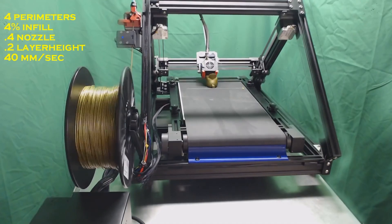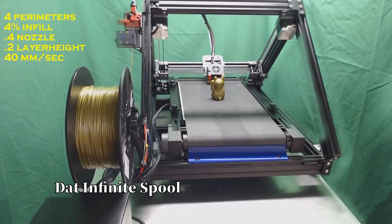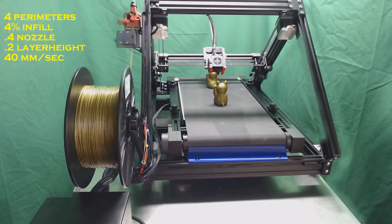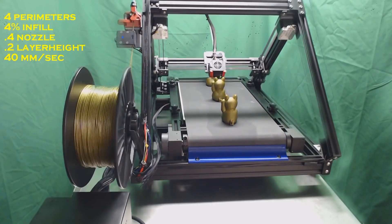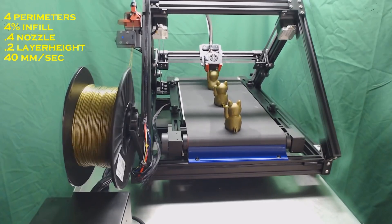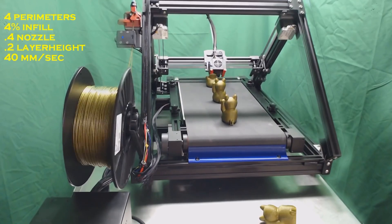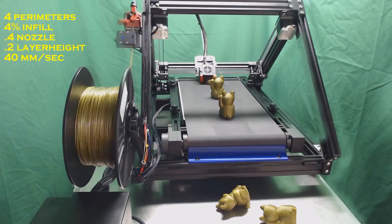With the upcoming Creality CR30 and other belt printer designs starting to become more commonplace, I believe there is something that a lot of people are not taking into account when deciding to purchase an infinite Z belt printer. While layer orientation is nothing new to those involved with 3D printing, I do believe that the 45-degree toolhead is something a lot of people are not taking into account when looking at the infinite Z belt printer design.